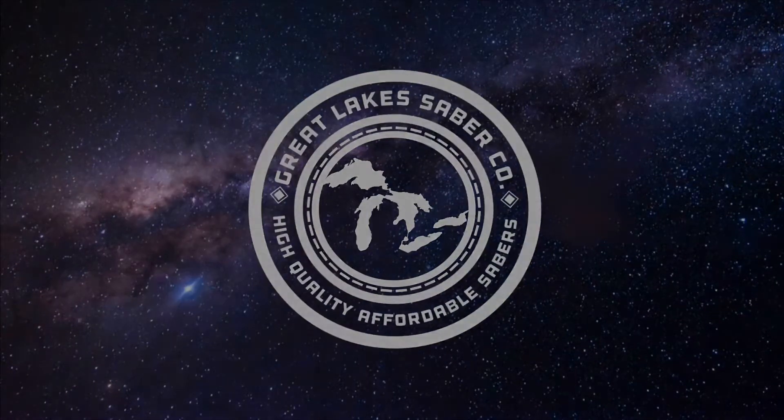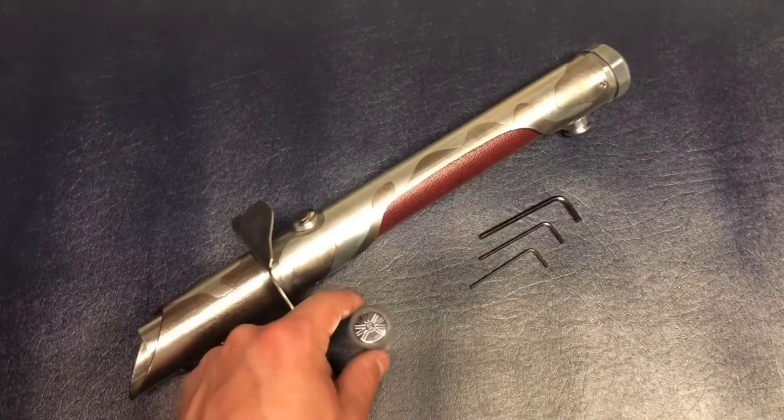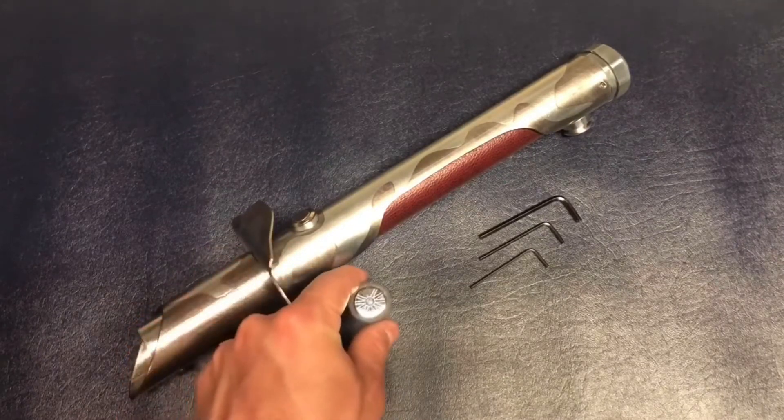Hello there and welcome to Great Lakes Saber Co. Today I'll be going over my new hilt called Raider. The extras for this hilt are a blade plug and three allen wrenches for all the retention threads and bolts on this hilt.